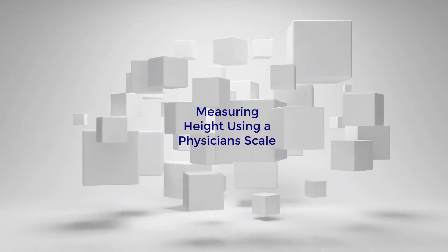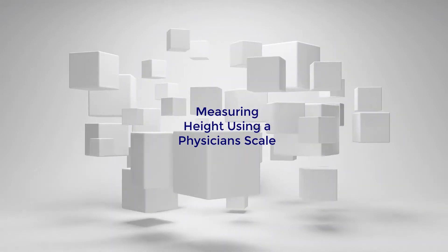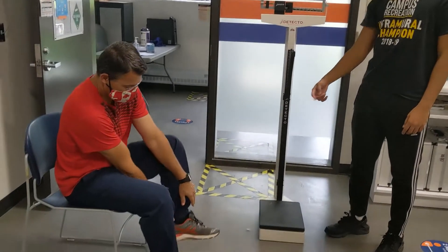This video is on measuring height using a physician's scale. First, have the participant remove his shoes in order to not increase their height.